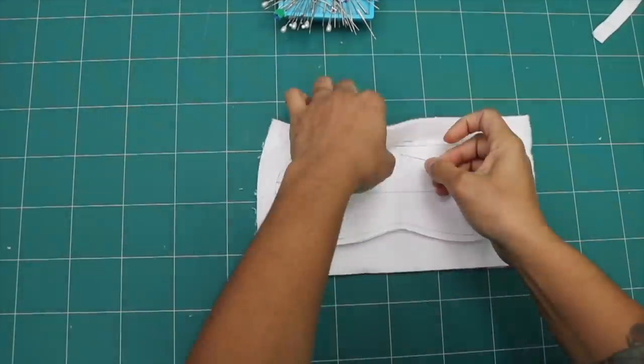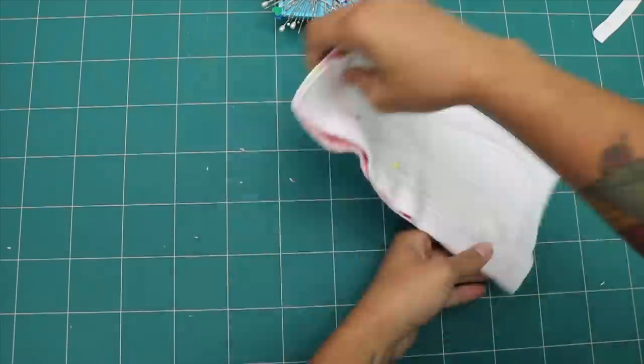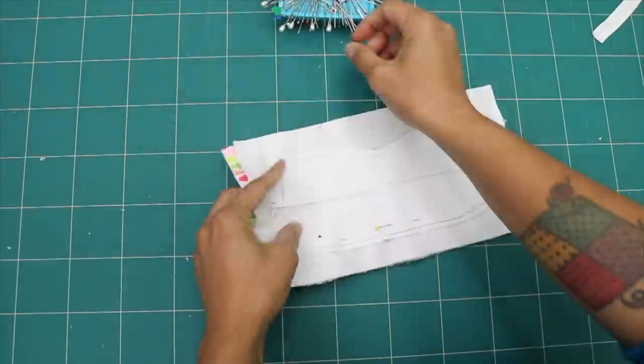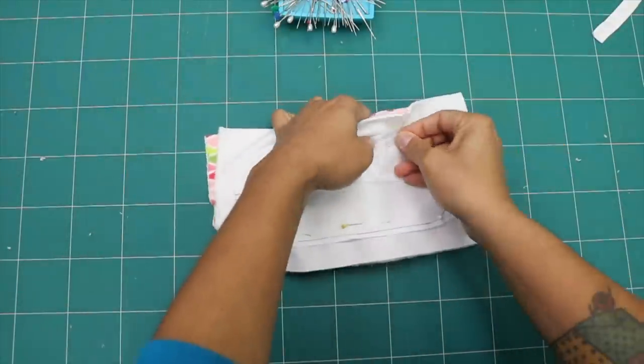First, place both fabric layers one on top of the other with the pretty sides or fuzzy sides of the fabrics touching. Then place your template piece on top and pin through all the layers — the paper template and the fabrics.